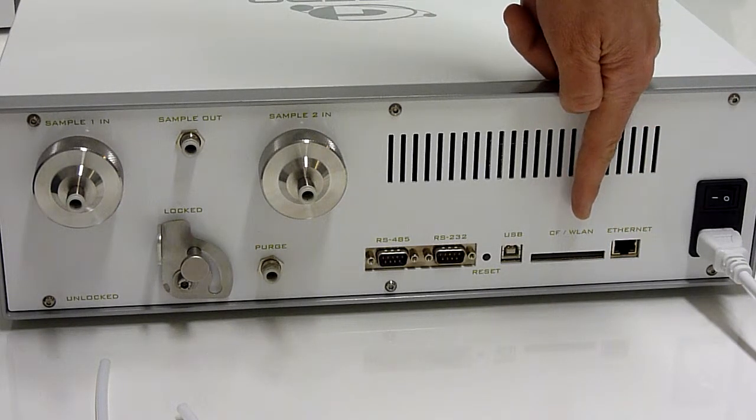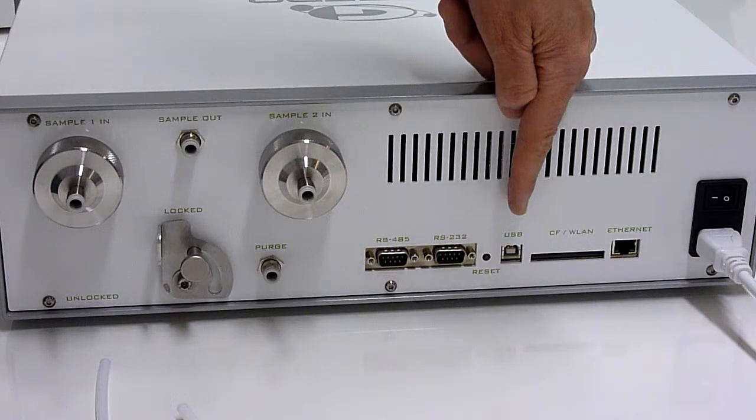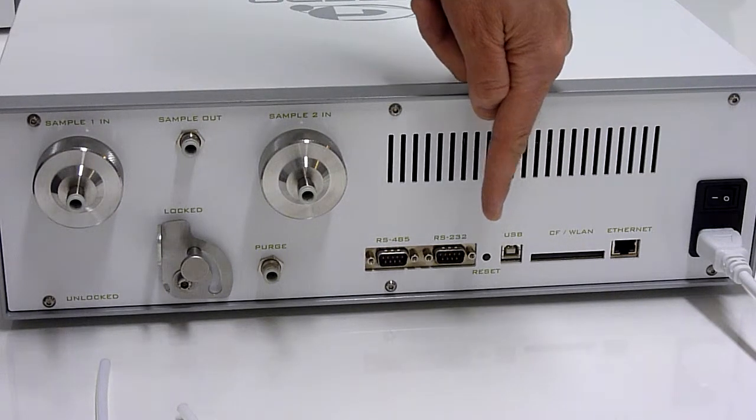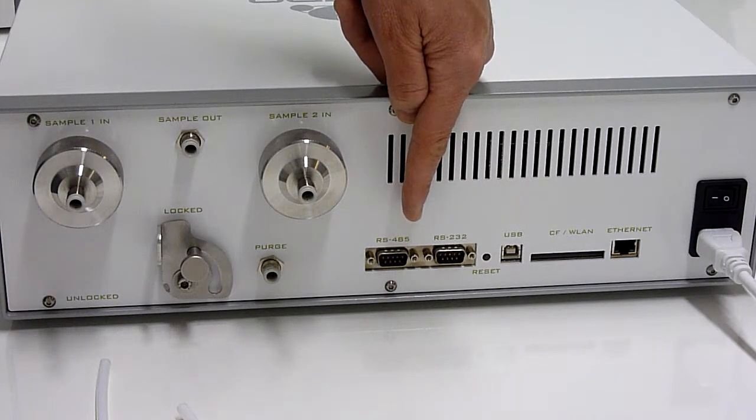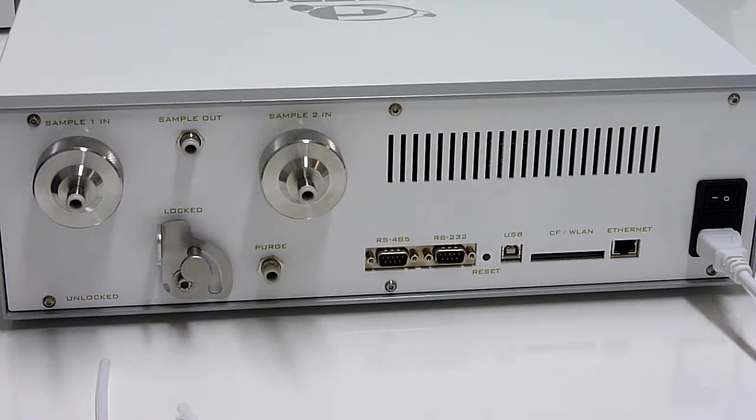In this slot you can place the PCMCIA card, for example for Wi-Fi or other applications. There is also a USB connector and two serial ports for digital data transfer or for an analog output module.